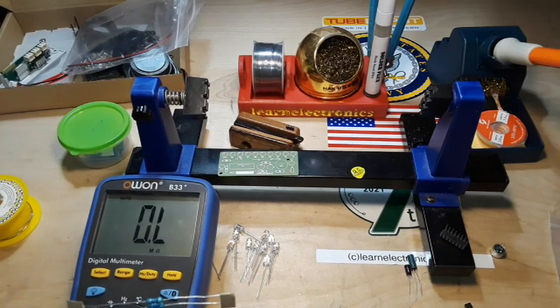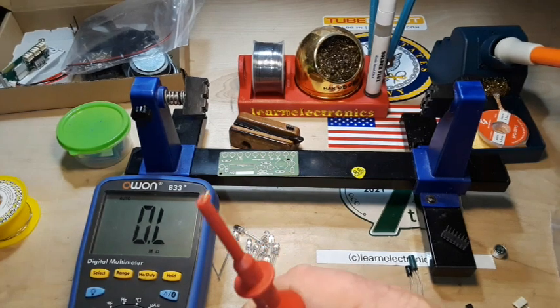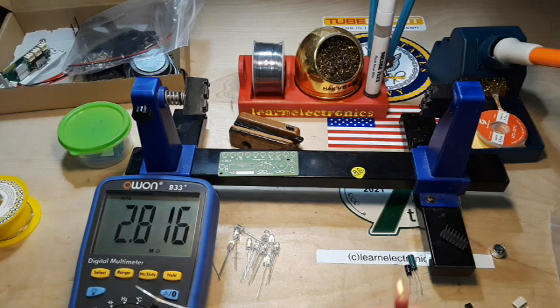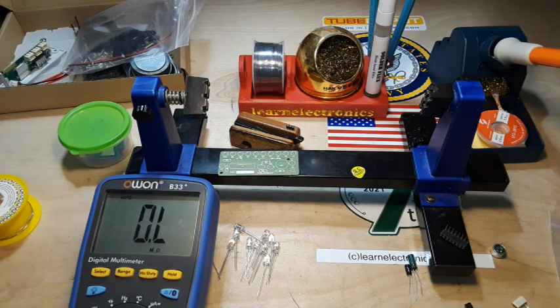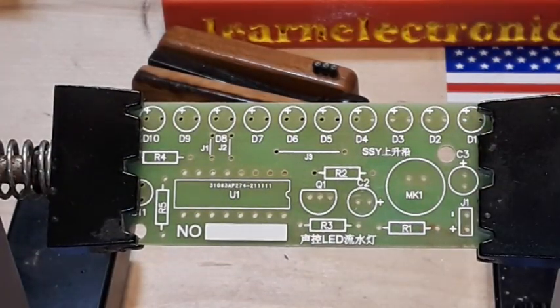All right, so these ones are 470 ohms, which I'll mark with a pen. And these ones are 20K. That means this one should be 2 megs — yep, good. Now we're ready to start soldering. We're going to start with our 20K resistors, which go into R1, R2, and R3.